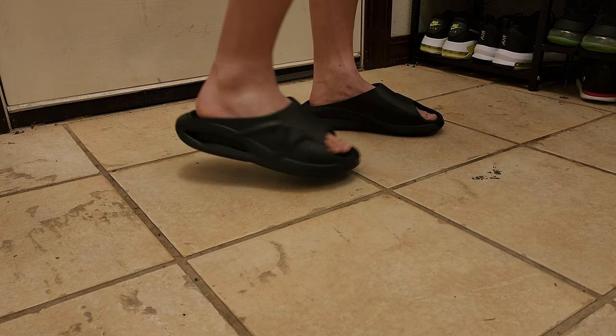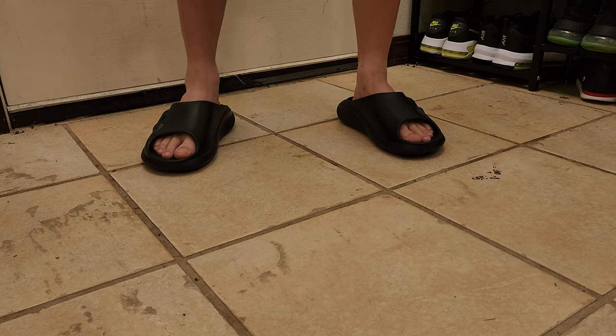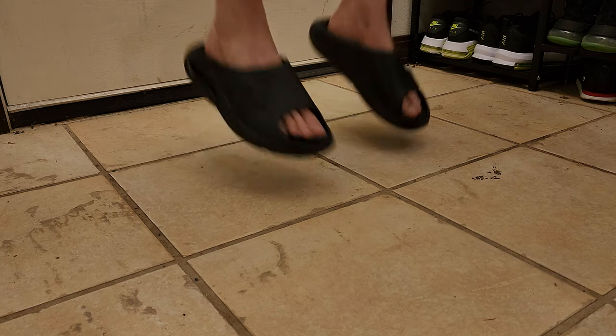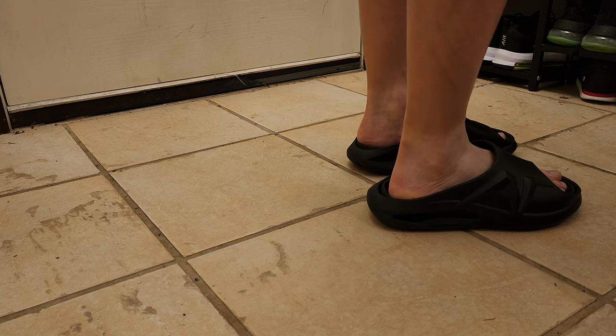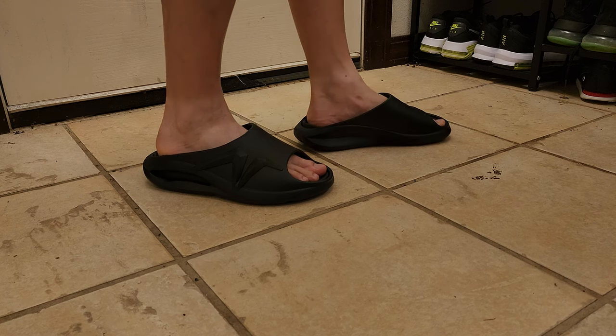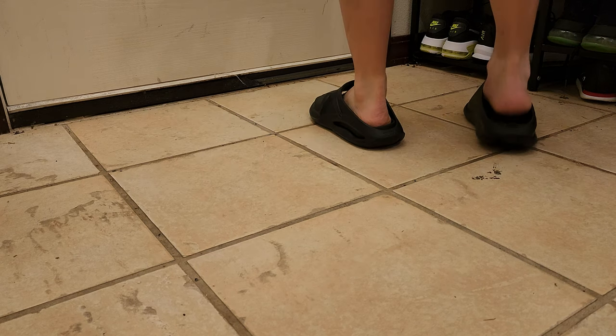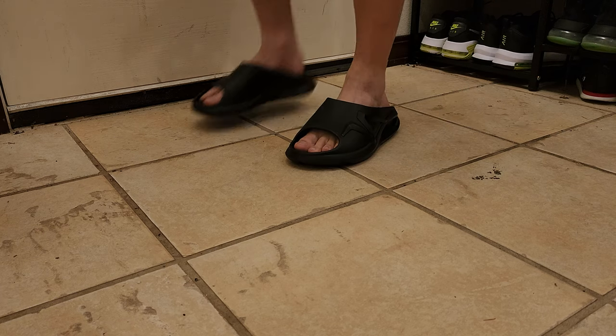Now in terms of comfort — oh my goodness, that's bouncy! Look at this. I've never worn slides or even sandals as comfortable as these. Very bouncy. I can just imagine going out shopping in these.